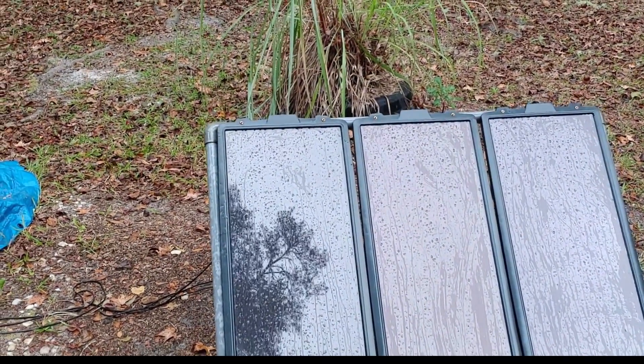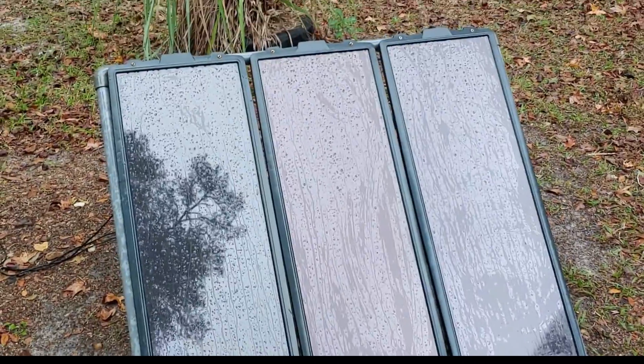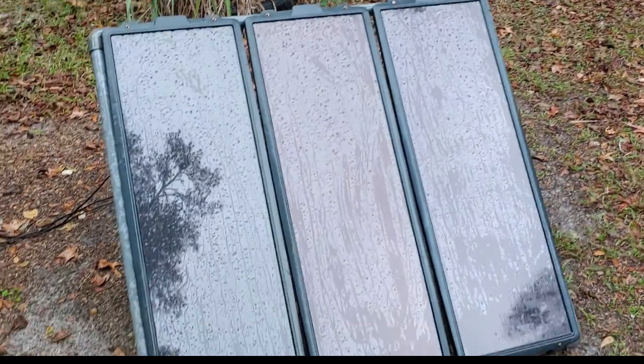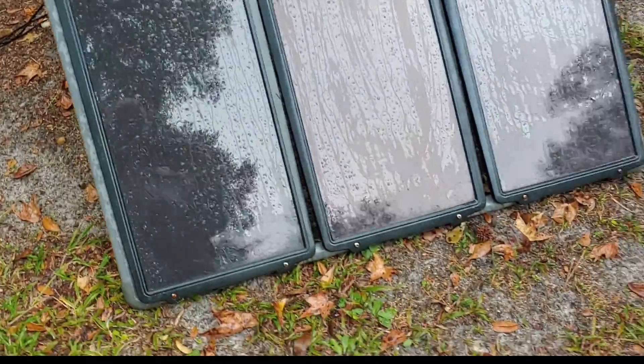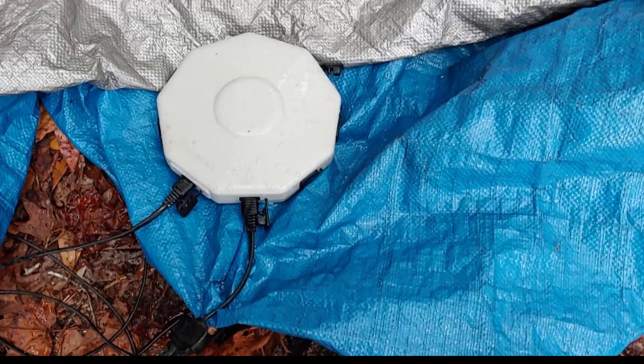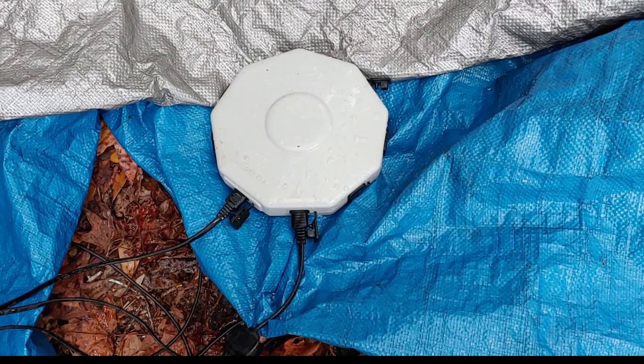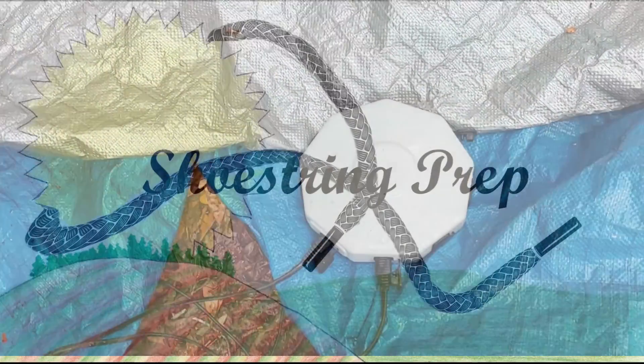No, Harbor Freight is not paying me for these. And no, if I put a link down there, I'm not going to get any money from Harbor Freight. It's just a short one to let you know — to answer that question: is the Universal Hub waterproof? And the Universal Hub from Harbor Freight is, in fact, waterproof. Because it's been several days in the rain and it is still working.